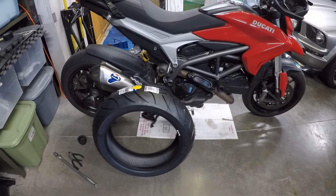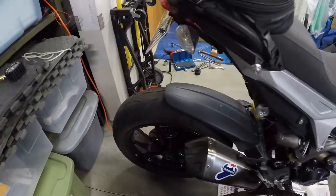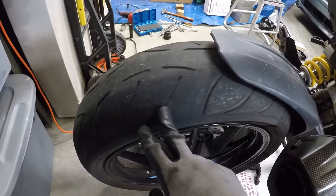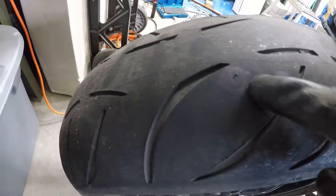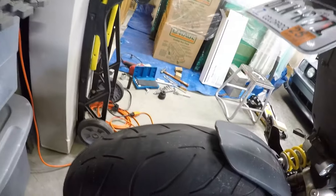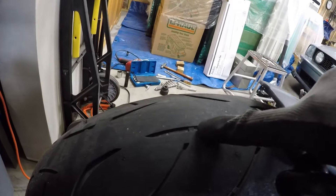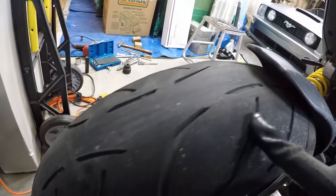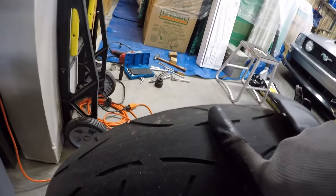Hi, welcome back everybody. Quick video today — I've got a brand new tire here, and I've got a nail in my old tire. I marked it somewhere; there's a nail down in there, maybe the head broke off or didn't have a head and just went through. Anyway, this tire's done — had about 3,500 miles on it. You can kind of see the tread wear; it's down in there, not quite to the indicator but getting close.